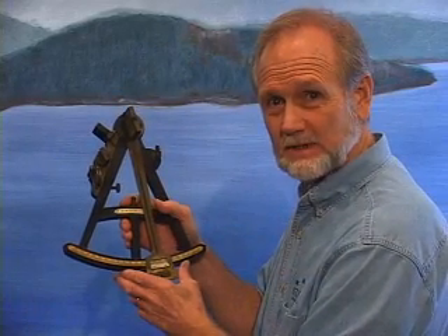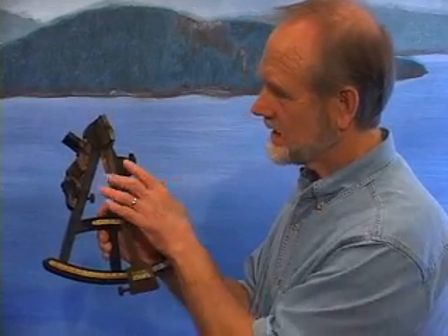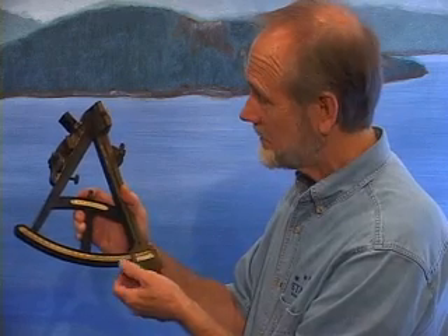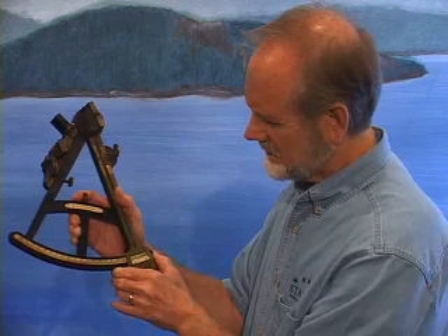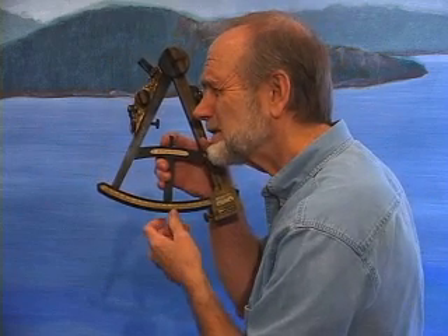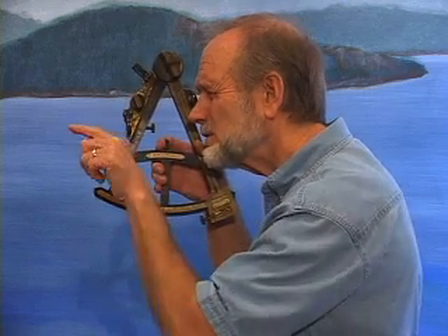Before each measurement was taken at sea, the first step would always be to double check the alignment of these two mirrors, because for the angle to be precise, when this arm reading is set at exactly zero degrees and zero minutes, these two mirrors should be precisely parallel to each other. To check that, the navigator would set this to zero degrees and zero minutes, and then look through this eyepiece to the horizon — if the two mirrors were exactly parallel, the reflected view and the direct view would be one smooth continuous line.